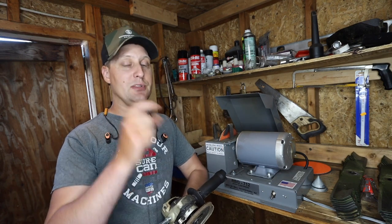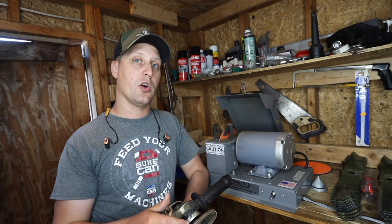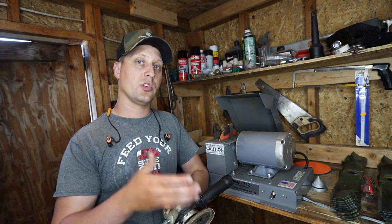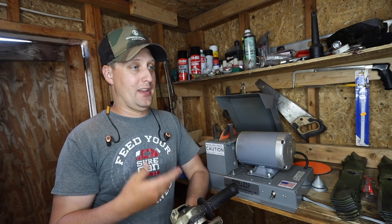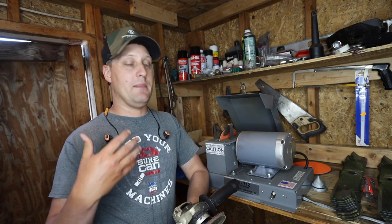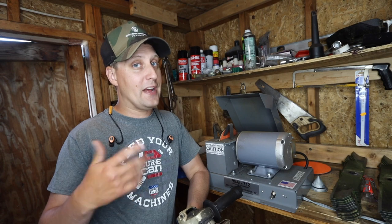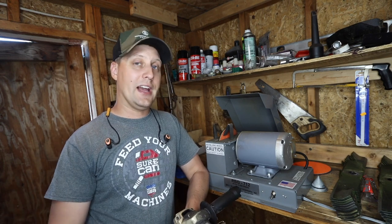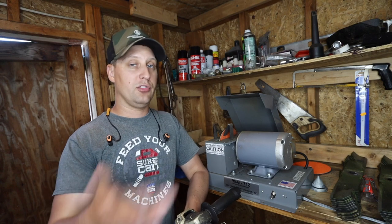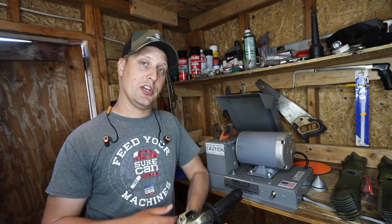I actually had a little stint in between. Some of you guys that have been with me on the channel for a while know I used an Oregon one-third horsepower grinding wheel, and it just didn't get the best results. I'm not saying it was a bad product — maybe I didn't use it the correct way. But after a year of just grinding every single different way and adjusting the wheel, I just could never get it right, so I sold it for pennies on the dollar.